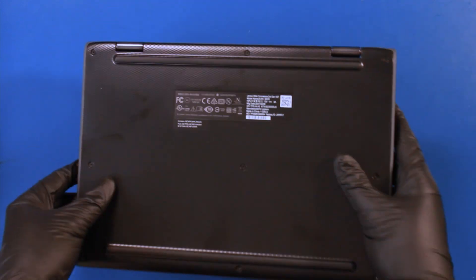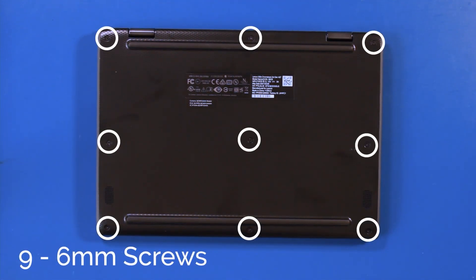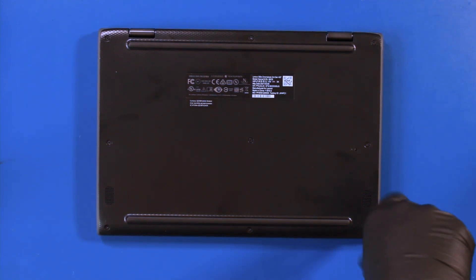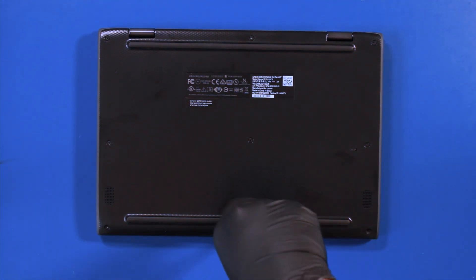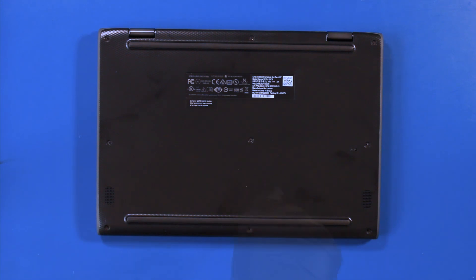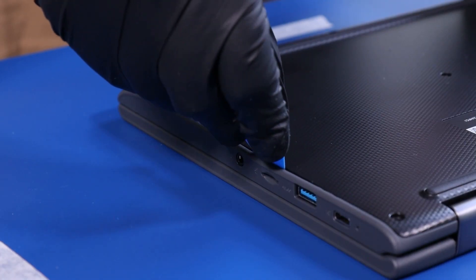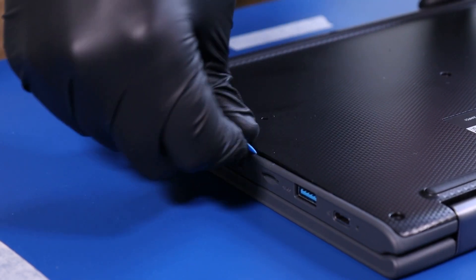Flip the unit over and remove 9 6mm screws. Gently insert the opener pick and slide along the edges to pop the bottom cover free.